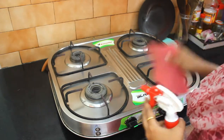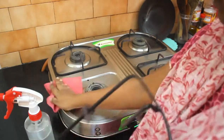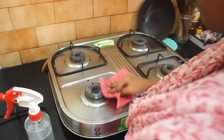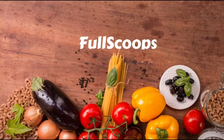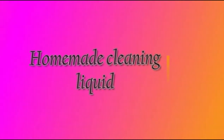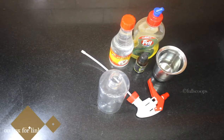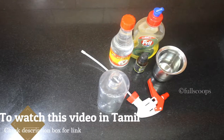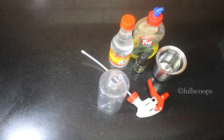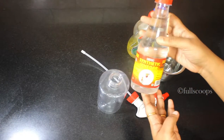Hello everyone, today we will see how to make an easy and simple cleaning solution at home. This is the cleaning solution I use at home — it is very easy and simple to make, and it's also very effective. Today I'm going to share with you how to make this cleaning solution. We need only two or three ingredients.